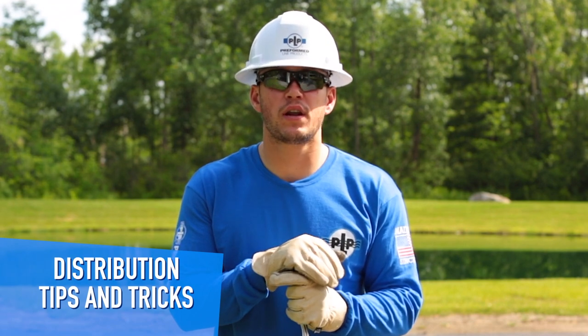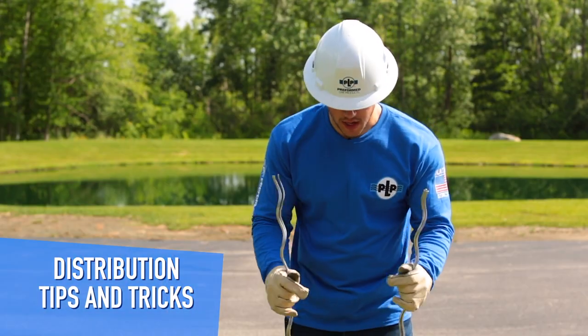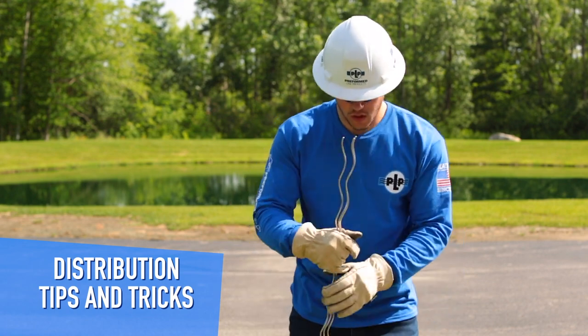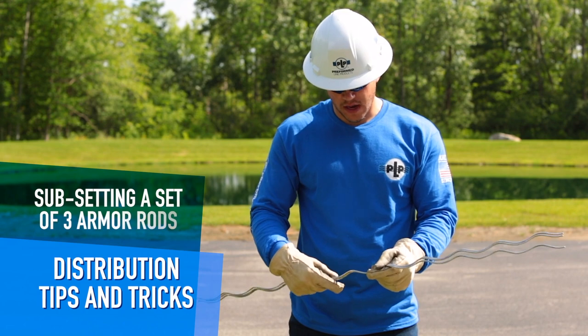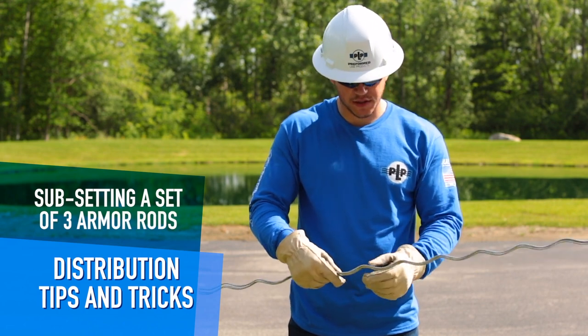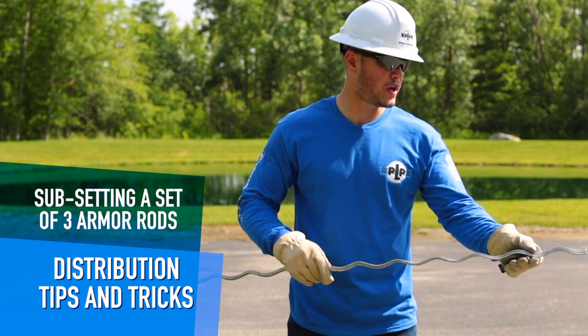Today we're going to be covering subsetting armor rod. To start, you're going to take three rods out of your nine rod set. We're going to teach you how to phase them properly, how to hold them, and how to get it started. It's going to take a little while to get the hang of — it took me about a week when I first started.